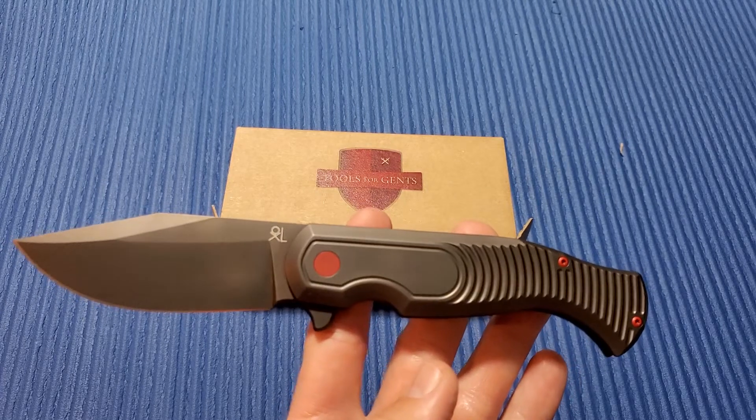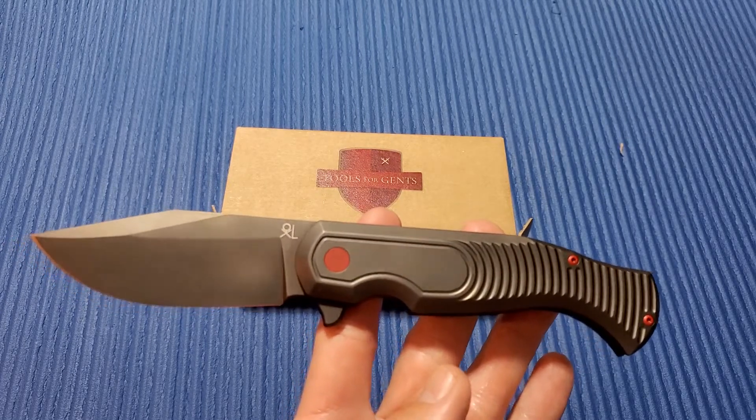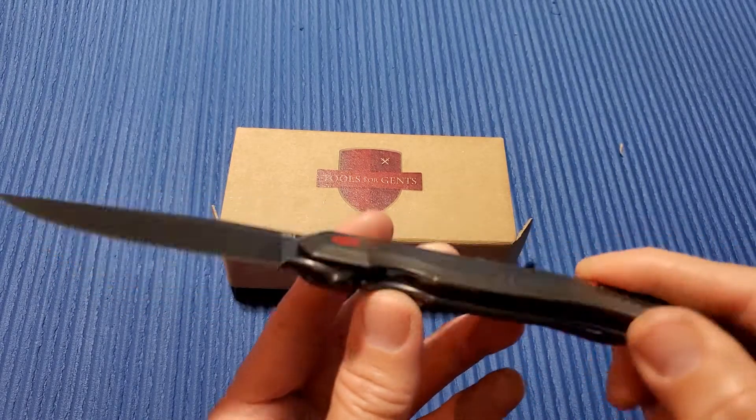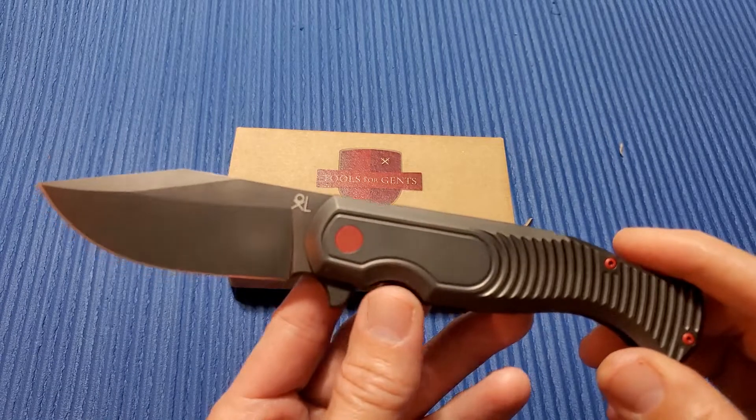Alright, thanks again for joining me here on 3 Minute Knives, where we go with the ins and outs of a particular knife in 3 minutes or less. For this one, I'm going to put all the specs in the description because there's a few other things I want to talk about, so check that out.